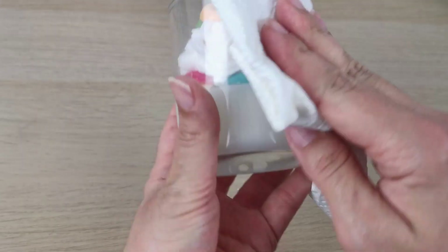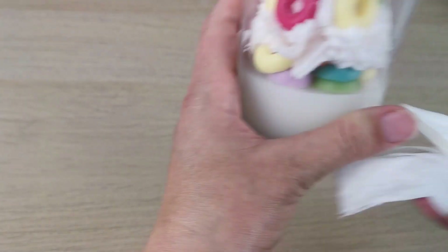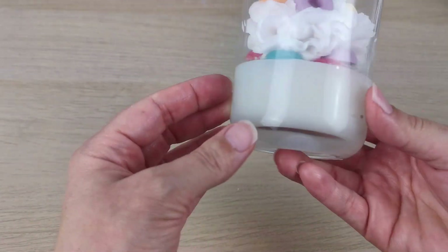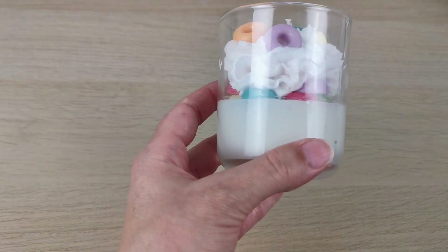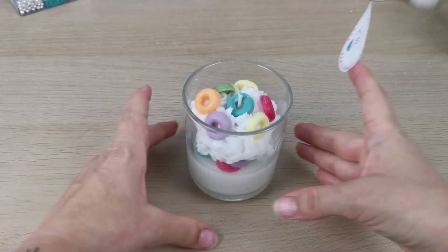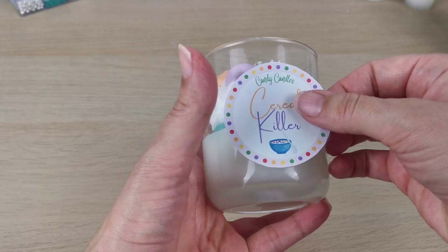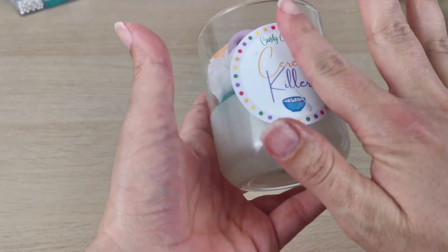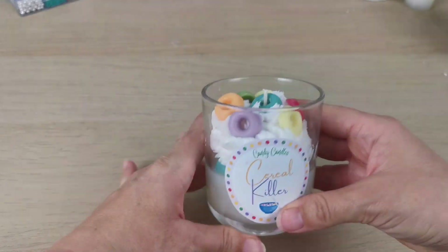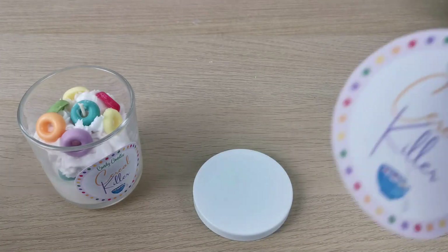So this is the candle — I'm gonna clean it a little bit around because I want to place my label. I make my labels on Canva, I love Canva, and I use the Cricut Maker to cut my labels. If you're interested in that I can make videos about that too, because I really love designing labels. And here I place my label, and now I'm placing another label on the lid.